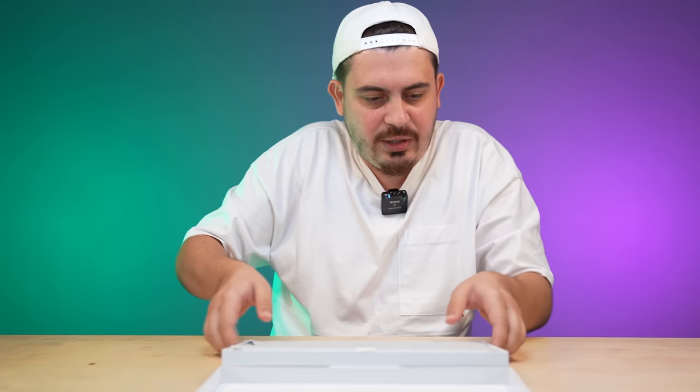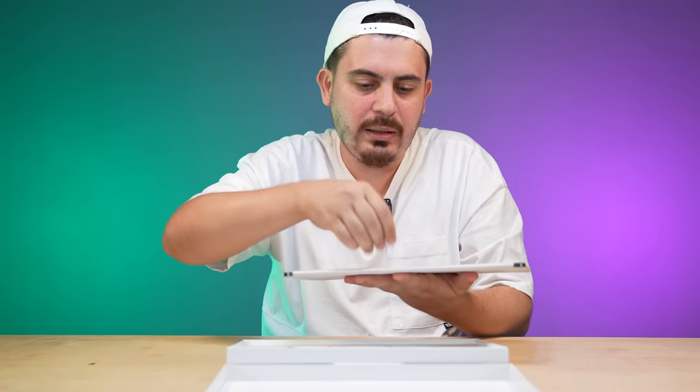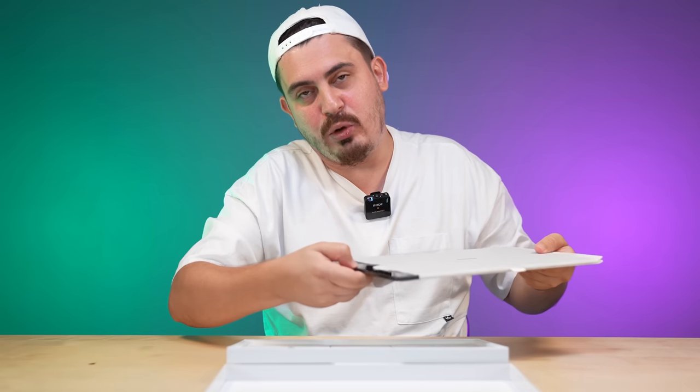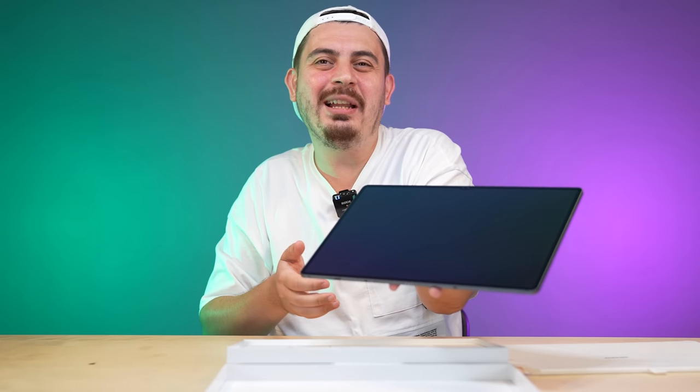It's perfect. Who tore this? Mr. Mert, of course — you opened it before me, looked at it, and tore it. I'm trying to take it out of the box right now. It's a bit heavier than other tablets — it weighs 732 grams. It's a 732-gram machine, and it's very thin: 5.5 millimeters thick.